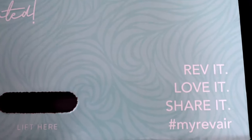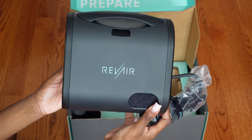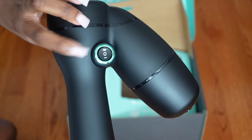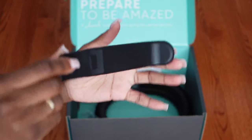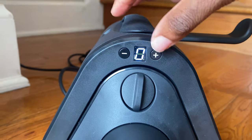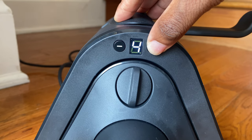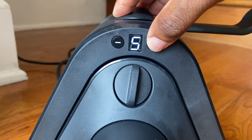Now we're getting into the juicy part. The whole unboxing, the packaging, the colors — everything is just so attractive and I was so excited to finally have this in my hands. We get the Rev Air itself, the heat-producing wand, a detachable wand set, and the hose. Also worth mentioning, the Rev Air has seven different heat settings, so you have many options.